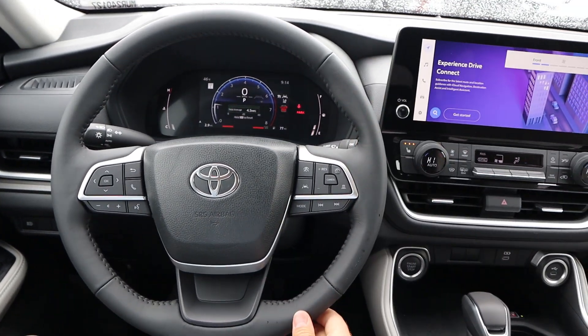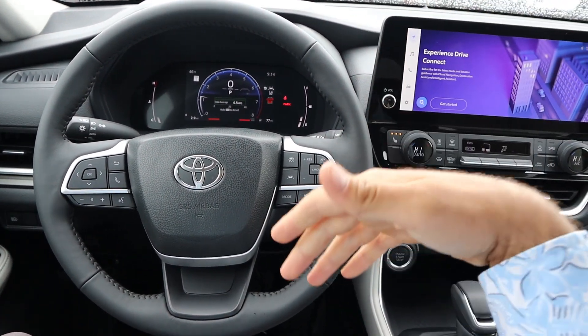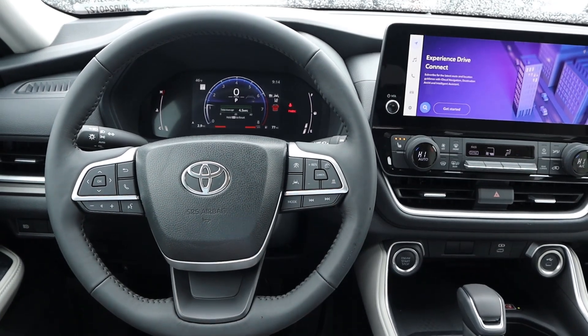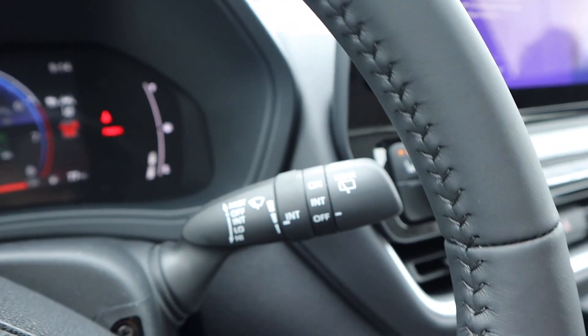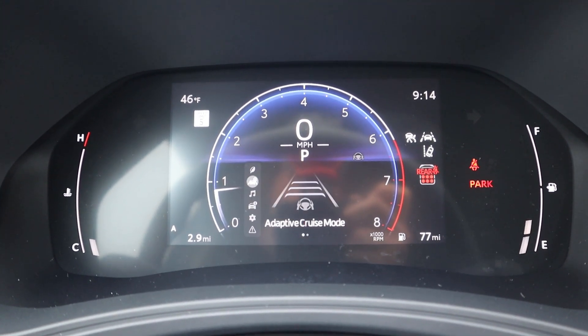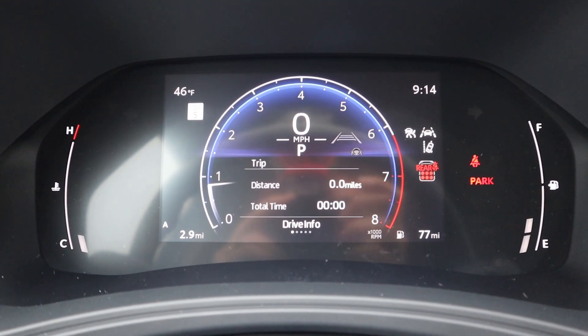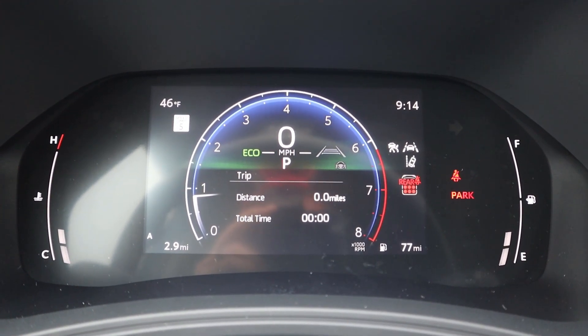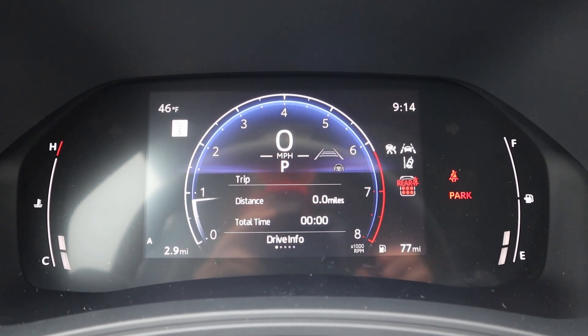Take a look at the steering wheel — soft touch all around. We have practical controls up front for adaptive cruise control, steering assist, volume, and voice command controls, with your regular stalks on the back. The gauge cluster lets us scroll through a bunch of different menus and see different bits of information. We also have a bunch of different drive modes to go between for both on-road and off-road use.